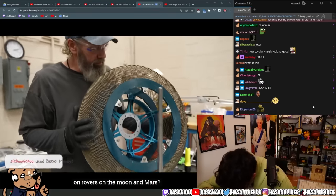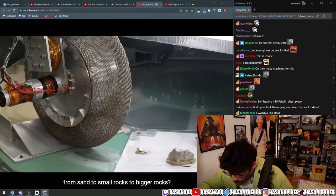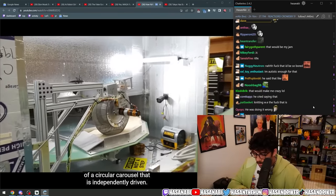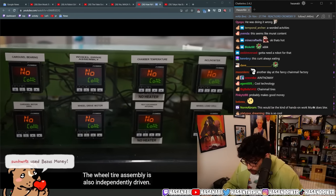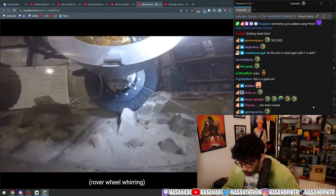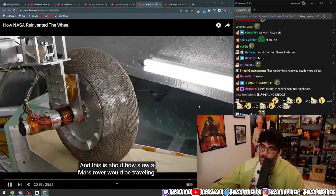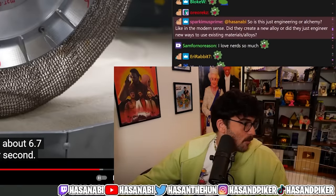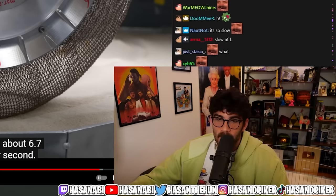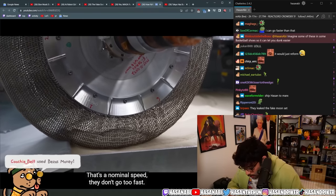Will these wheels work on rovers on the moon and Mars? They test the wheels extensively on a rotating carousel of different terrain types — from sand to small rocks to bigger rocks. The terrain endurance rig consists of a circular carousel independently driven, and the wheel/tire assembly is also independently driven, so they can create a forced slip condition. This is about how slow a Mars rover would be traveling — average speed. It is about 6.7 centimeters per second, that's a nominal speed; they don't go too fast.